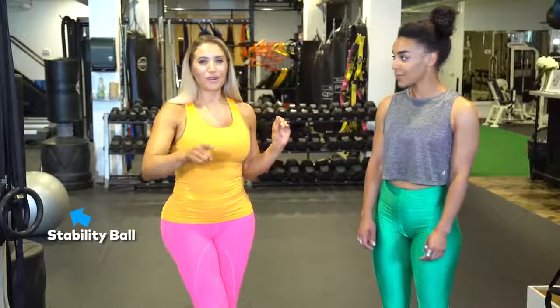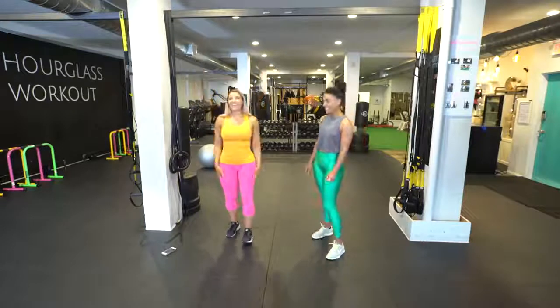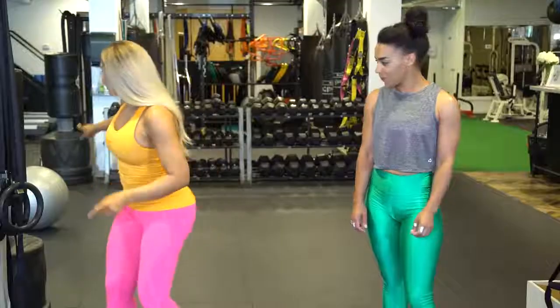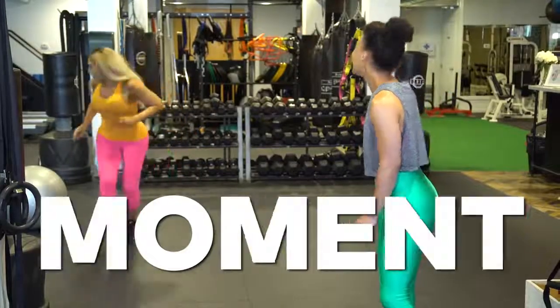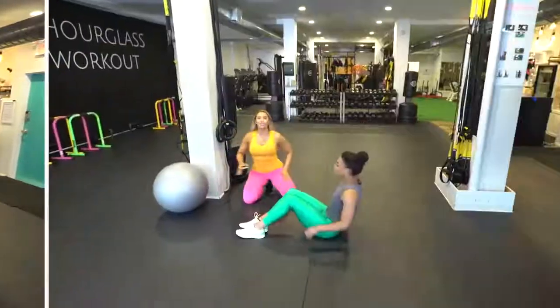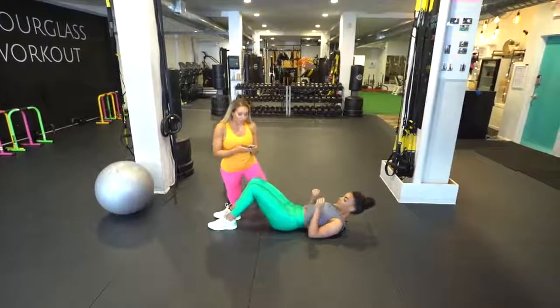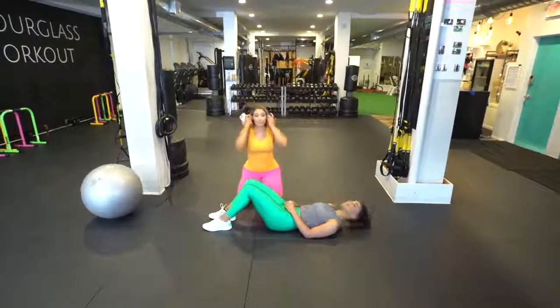So instead of wearing those silly things that people put on when they're working out, let's build our own internal corset and make our waist cinch. These exercises specifically work the transverse abdominus layer that literally cinches. I took two to three inches off of my ribs all the way down by learning to use my transverse abdominus about eight years ago when I studied Pilates for three years. It's going to be about a 10-minute workout you can do at home. The only optional piece of equipment is a stability ball, but you don't need it — zero equipment but a mat.